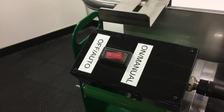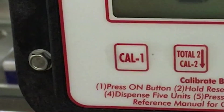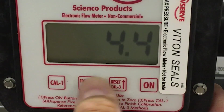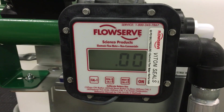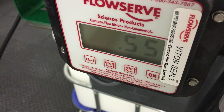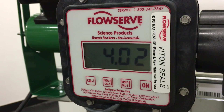To use the batching feature, start with the toggle switch in the off auto position. Hit the Cal 1 button, then hit on to make the screen say Cal 4. Use the up and down arrows to decide how much you want to pump, then hit Cal 1 once again when you hit the amount you want. Hit on and the Cal 3 button at the same time to start the batch. You can hit the Cal 2 button to pause the pump during the batch, and hit on and Cal 3 again to resume it. As an FYI, the pump shuts off at the amount you enter, so there may be a little fluid pumped out as it shuts off.